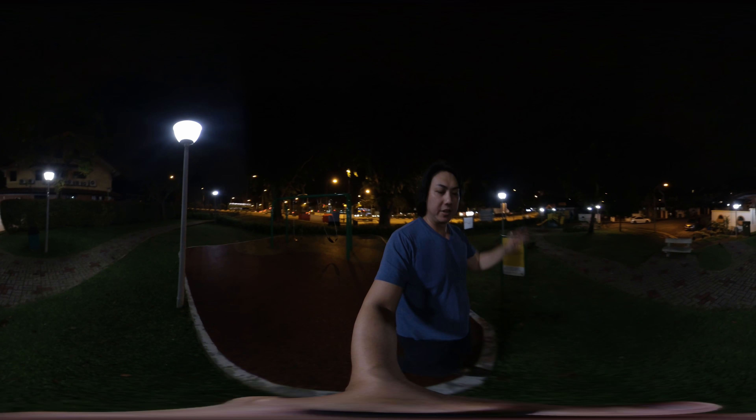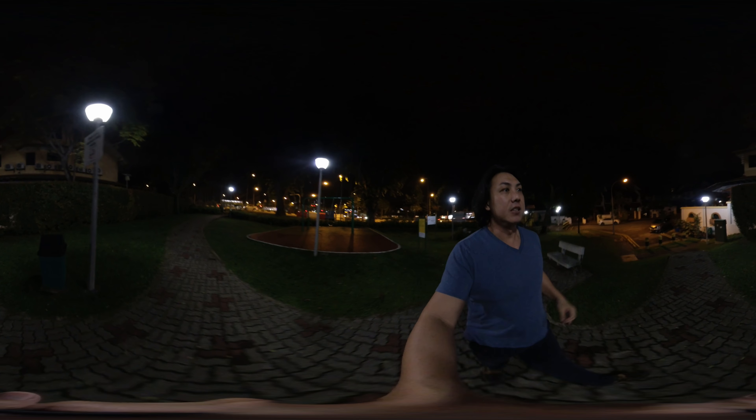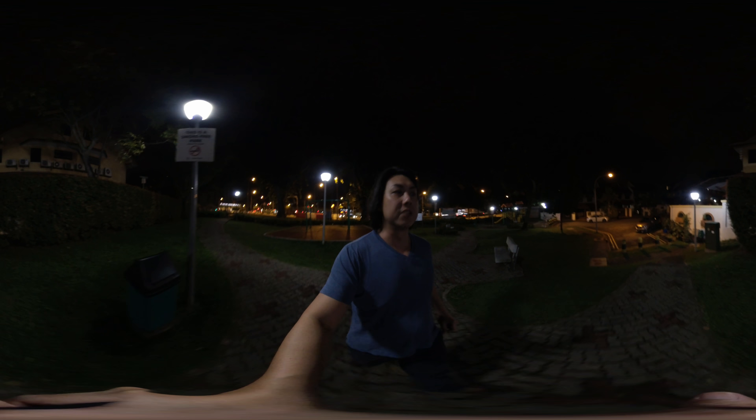So this is a real-world test. I've not been paid for this and I'm not a professional — it's just an ad-hoc test around my neighborhood. Let me know in the comments below which you think is better. Is it worth spending a lot more money and upgrading to the GoPro Max if you already have an Insta360 ONE X?